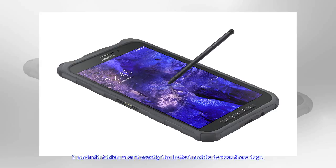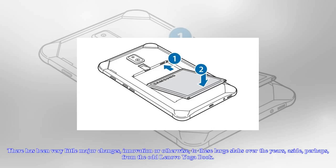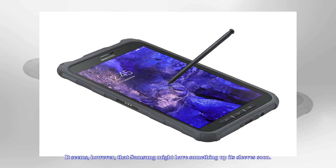Android tablets aren't exactly the hottest mobile devices these days, and they might not have been for quite some time. There have been very little major changes, innovation or otherwise, to these large slabs over the years, aside perhaps from the odd Lenovo Yoga Book. It seems, however, that Samsung might have something up its sleeve soon.